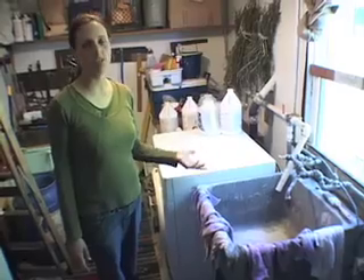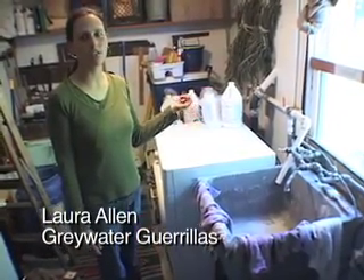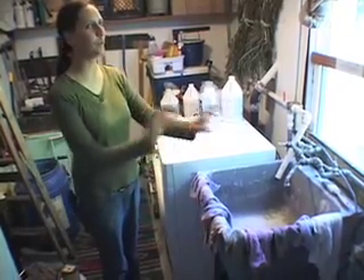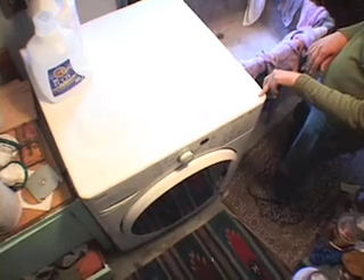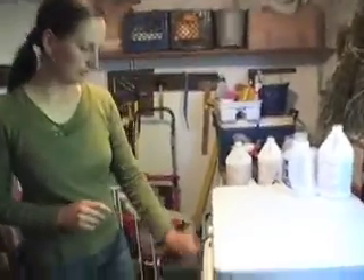Washing machines are usually the best place to start with gray water because they produce a lot of water. They also have an internal pump, so they're already pumping the gray water somewhere — you can use that pump to put the gray water where you want it. Any other fixture, you're going to have to work with gravity or have an extra pump, which is not ideal. This is a front loader, so it uses about 10 to 15 gallons per load, as opposed to a top loader which is 30 to 50. So this is a water efficient washing machine.